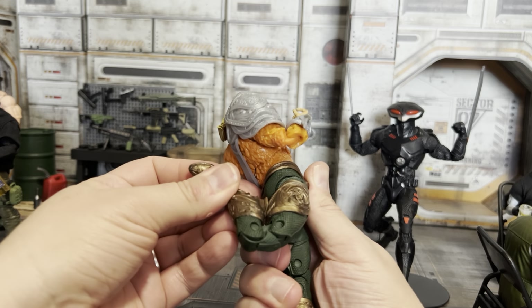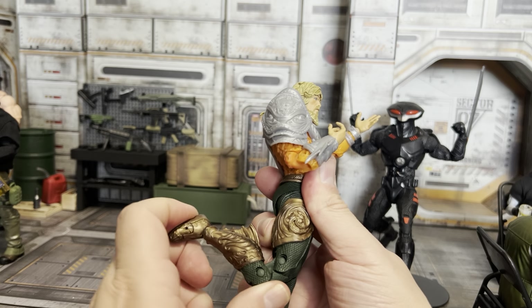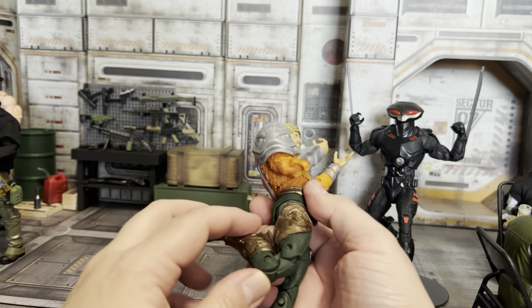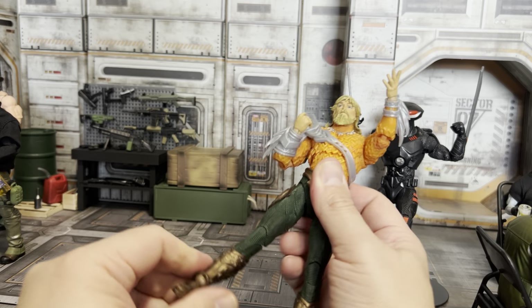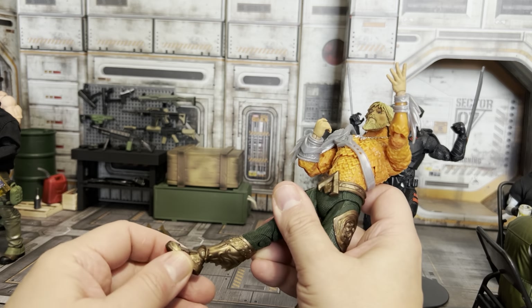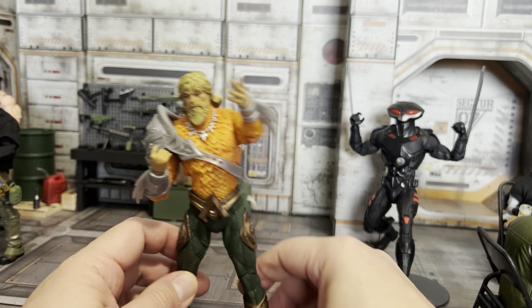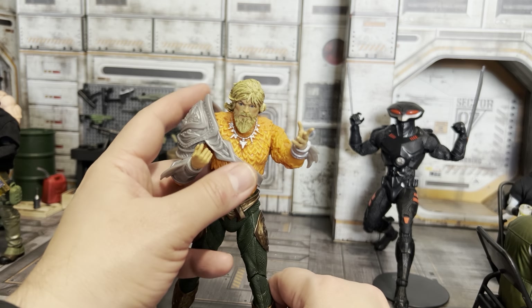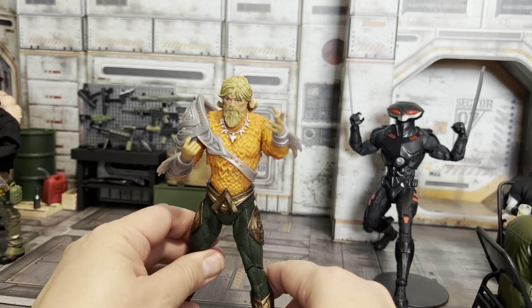Same articulation as the Manta before — kicks about that high, goes back about this much. With the double-jointed knees there's a problem: this fin is going to hinder his articulation. No thigh cut, not much movement. He also tends to have a lot more problems standing up than that guy — I do have him on a stand, which is a little bit of a cheat.